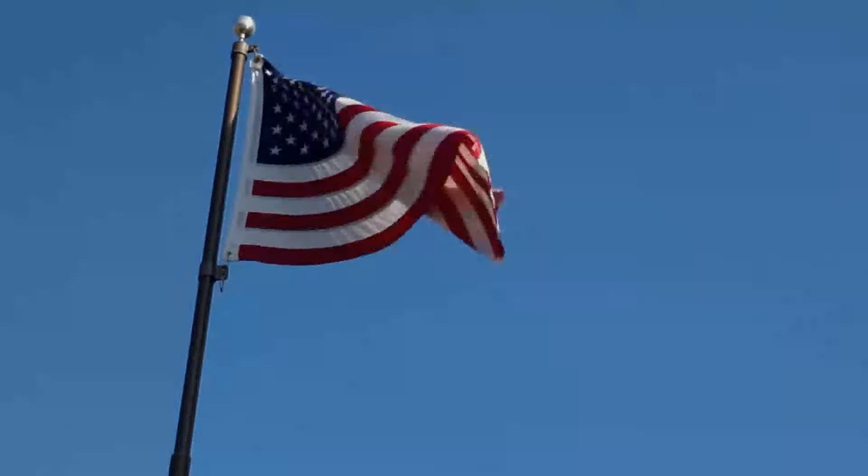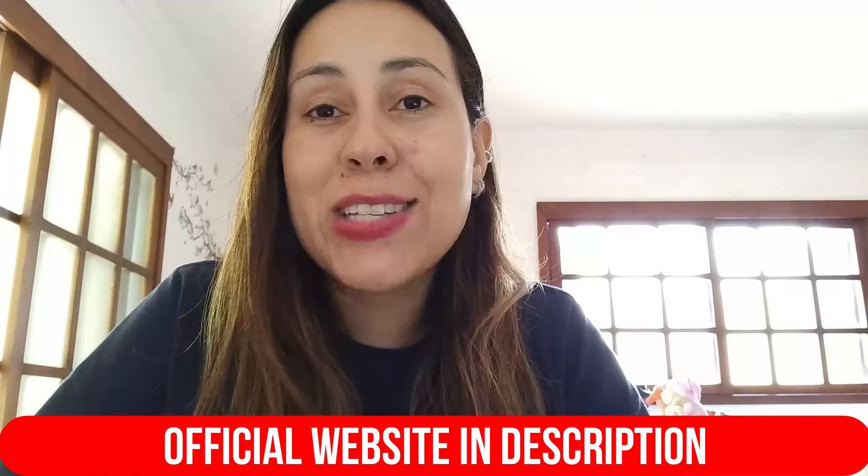Hey, all you Trump patriots out there, how are you guys doing? Welcome to this video review. I am here to talk to every single one of you Trump supporters who are always getting the latest collector's items and looking to support Donald Trump in your own way. So if you are ready to show Donald Trump your love and support and want to be cheering him on in the 2024 elections, then I want to present to you today the Trump Patriot Badge.